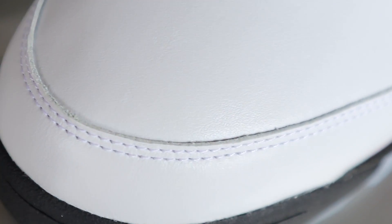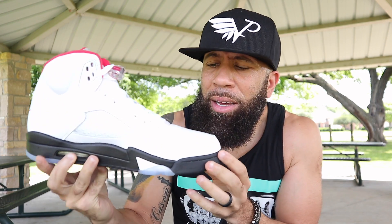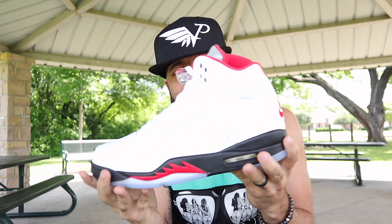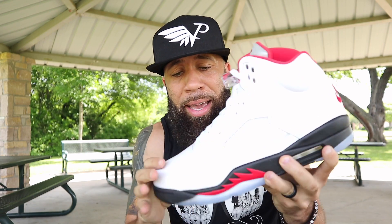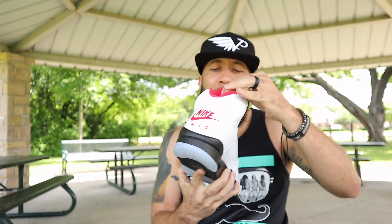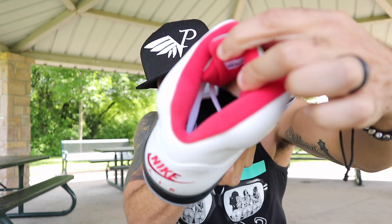There is no speckle on these joints like on some others, but all red shark teeth, and of course you got your clear air bubble unit right there. Then all white upper, and you got your white netting right there as well — it'll eventually probably turn yellow but you don't really have to worry about that right now. You got your netting on the other side as well, and then the leather on here — honestly it's okay, it's not that bad but it ain't that good either, at least to me. Some people have said the leather quality on these is a lot better, but if y'all want me to do a comparison video I will do that. You got your white laces.